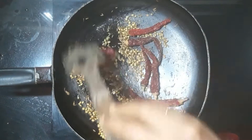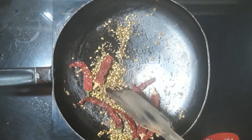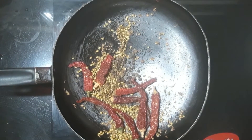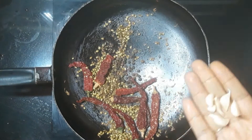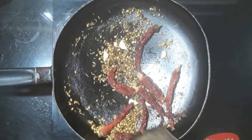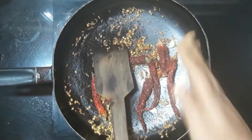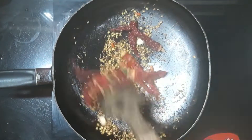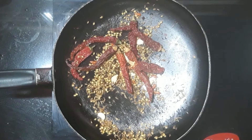I will use this for the rest of the pan. I will use 1 spoon of pan and I will use 5 of the pan. I will test the pan.